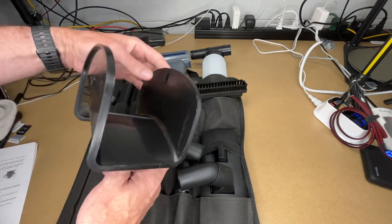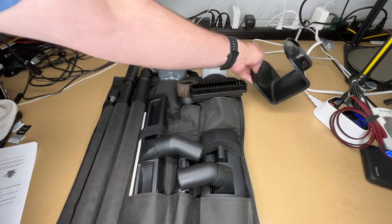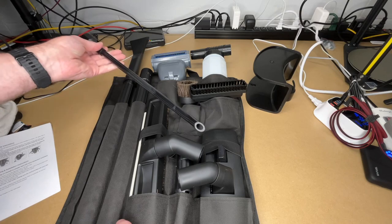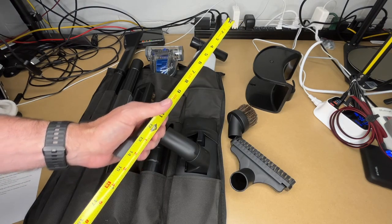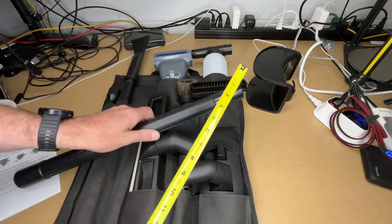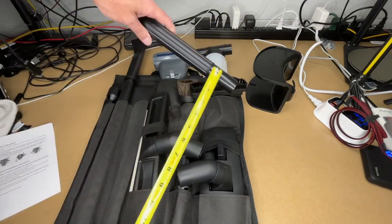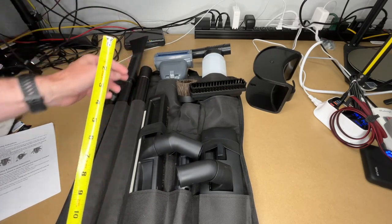I wanted to come down to my bench to get a more detailed view of the accessories. It comes with this hose mount — you wrap the hose around here and you can hang the accessory bag under it. In the bag we have the long blower tool, which is about 15 and a half inches long. We have two extension wands — measuring about 19 inches each, though of course they overlap when pressed together.